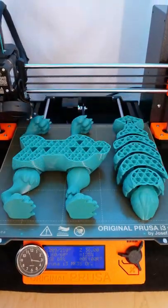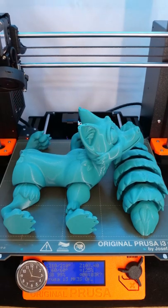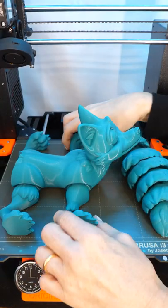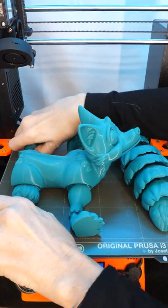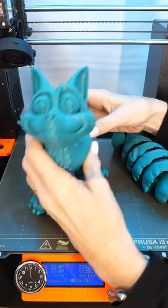This is Paramount 3D's Mid-Century Teal, and this is the cute Flexi Print and Place Fox by Flexifactory. You can find this on Cult's 3D and My Mini Factory. The filament has a wonderful smooth finish and it looks great, especially in this two-part large version of the Fox.